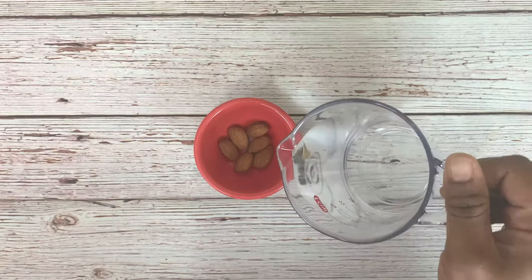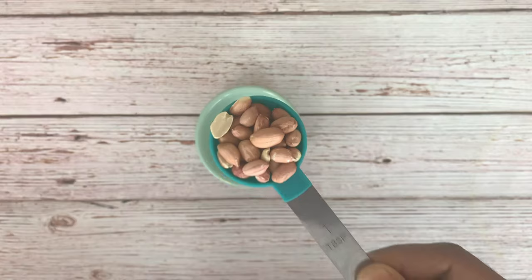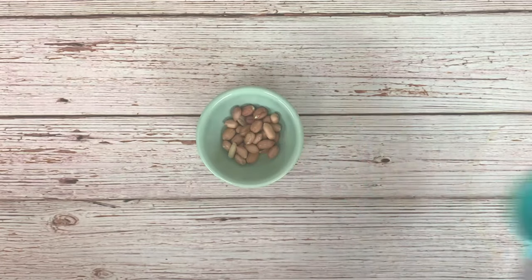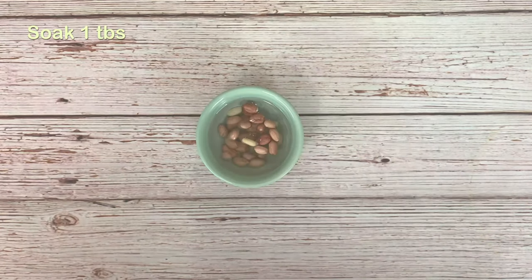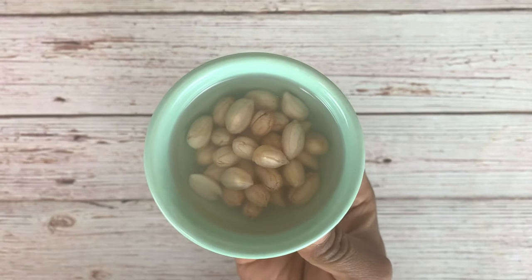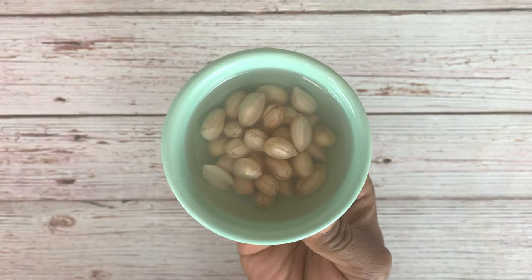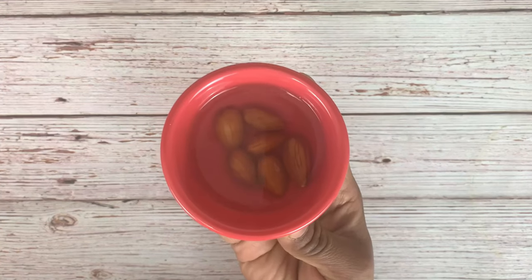Take around six almonds in a bowl, fill it with water and soak them overnight. You can even soak for just six hours. Take around one tablespoon of peanuts or groundnuts in a small bowl and also soak them in water overnight or for a minimum of six hours. After soaking, the peanuts are ready — drain the water and wash them once. Similarly, the almonds are also soaked well.